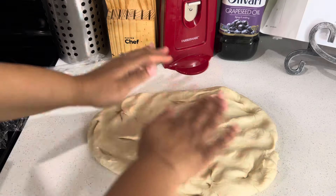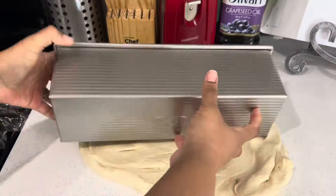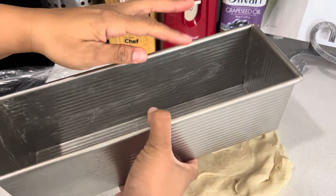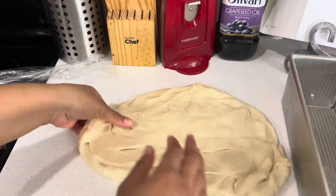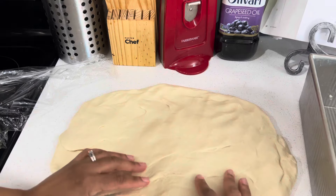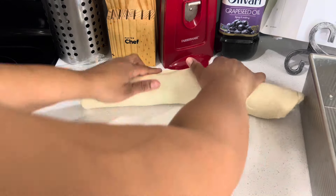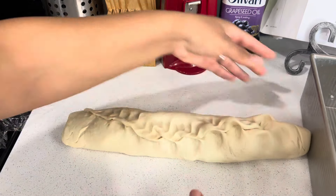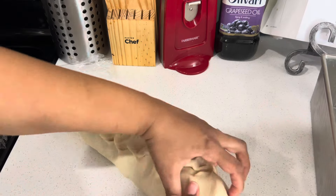I'm going to shape it a little, flatten it out. I'm going to be using this Pullman loaf pan today — I had greased it with some shortening. I'm not going to use the lid because I want a dome shape. So I'm just going to flatten this out and then roll it up nice and easy, then pinch the bottom.